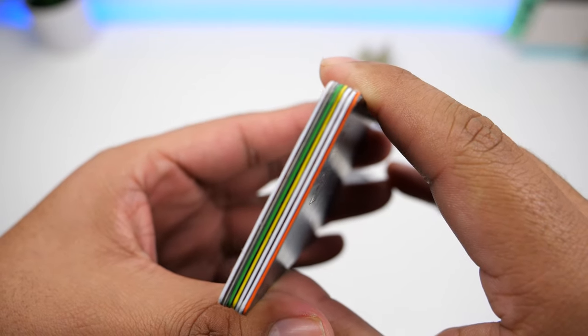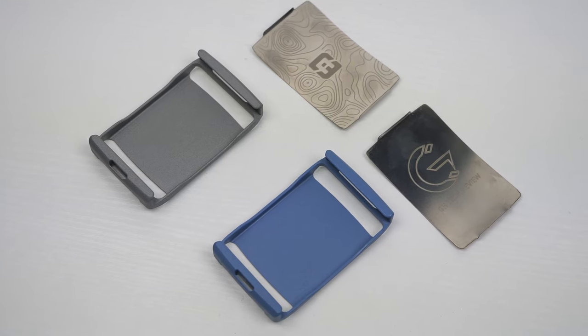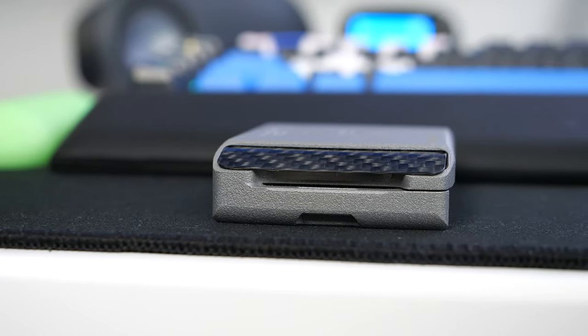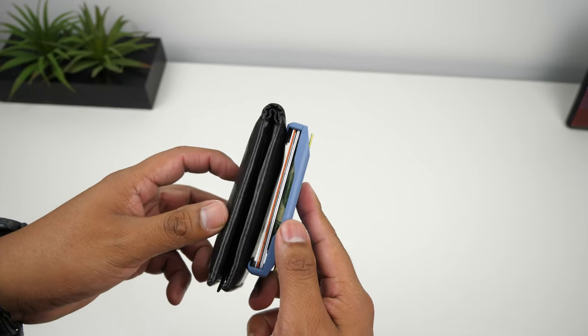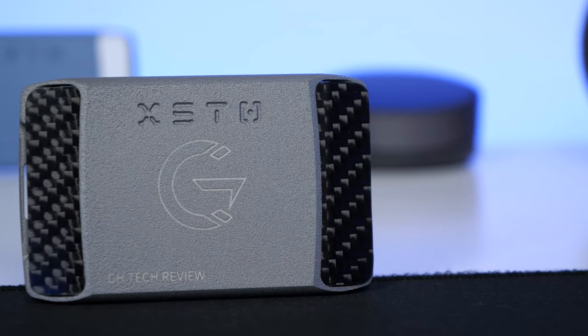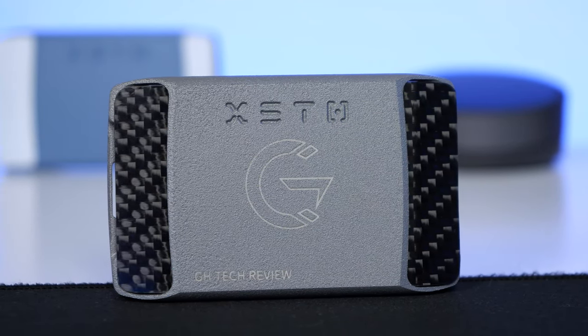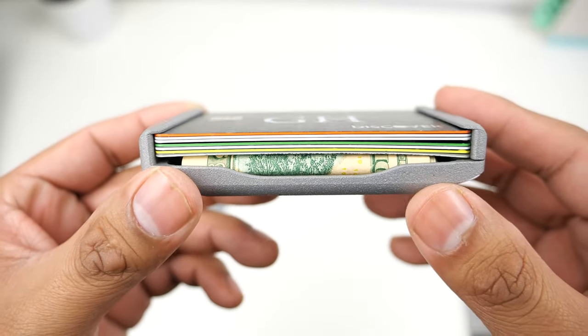With mine, you can see that the corners have worn down, but for me this is not an issue since I typically replace my cards every two to three years. I've been using compact minimalist wallets for years, so I'm used to carrying only a few cards and a couple of bills. But if you're coming from a thick bifold wallet, it will take some time to get used to. That concludes today's video — thank you for watching, leave a like if you enjoyed it, and subscribe for more tech-related videos.